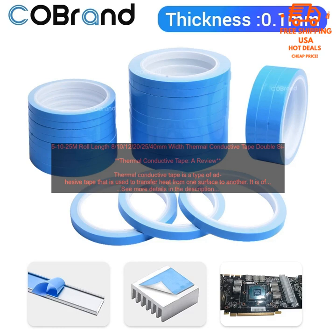Easy to use: Thermal conductive tape is easy to apply. It can be cut to size with scissors and applied without special tools. Versatile: It can be used on a variety of surfaces, connecting electronic components such as chips and PCBs to heat sinks, or other objects such as metal plates and plastic housings. Effective: It transfers heat quickly and efficiently. Inexpensive: Thermal conductive tape is relatively inexpensive.